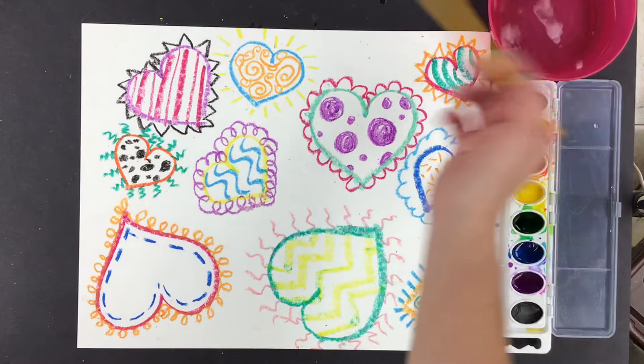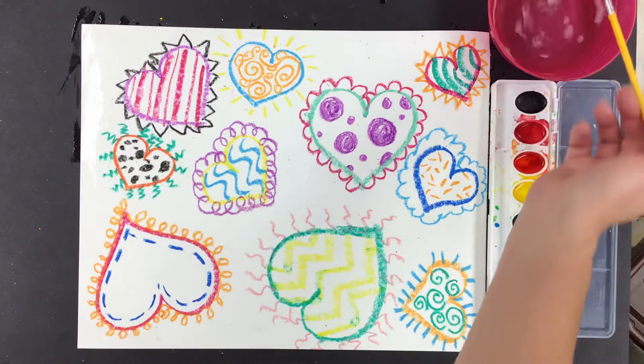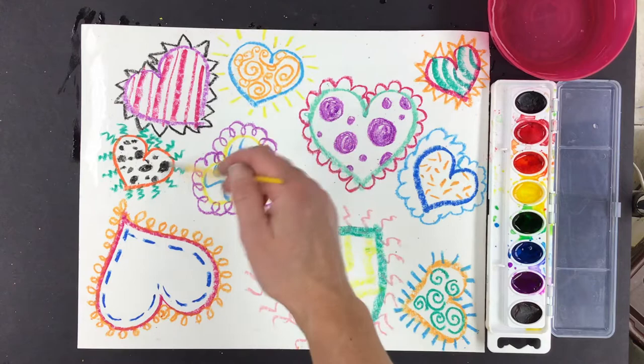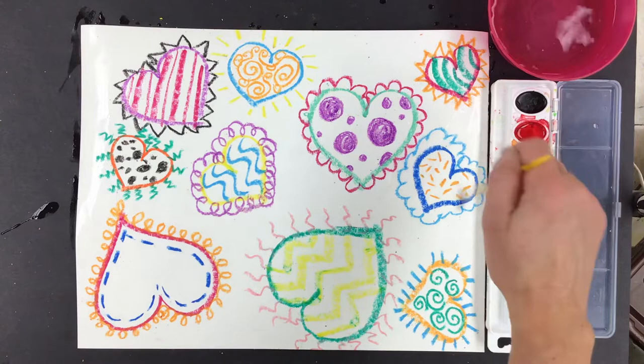You want to paint right on top of all the oil pastel — this is on purpose. Is it hard for you to see where the water is? If it's hard for you to see, adjust how you are looking at your picture. Move your head and then you can see where it is shiny on your paper — that tells you where the water is.